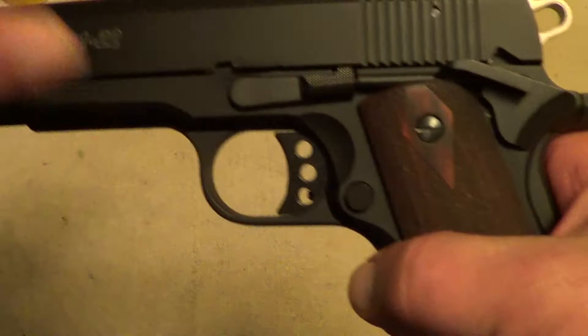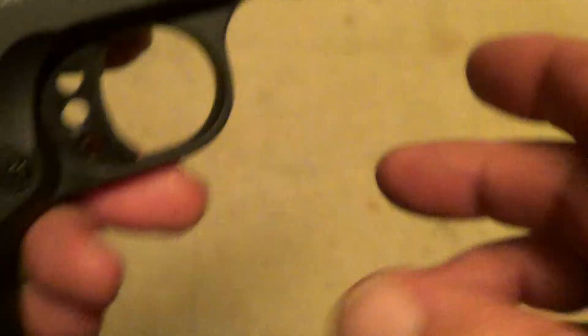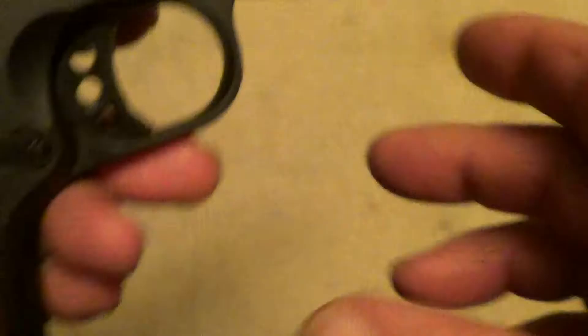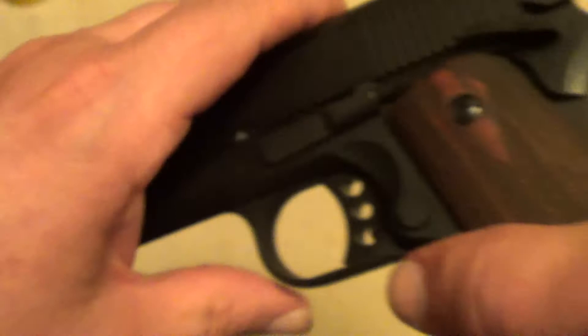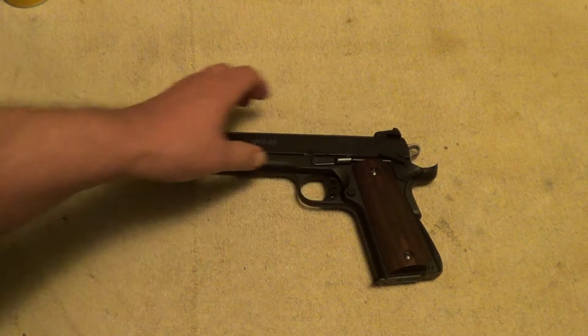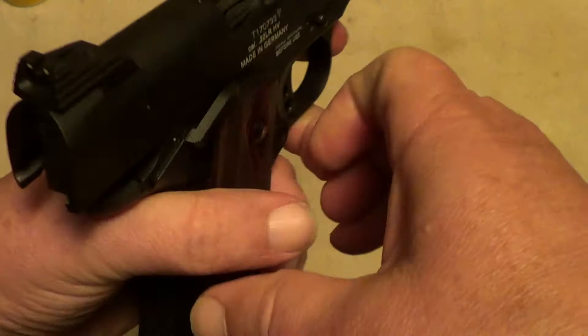This little Sig Sauer 1911-22 really does have the look and feel of a real 1911, except that it's not quite as heavy. You can get all these markings to show up here. These aren't actually made by Sig Sauer — I believe it's Walther that manufactures these, and they put various different names on them like Sig Sauer or Colt. But they're all basically the same gun. The internals are different than a real 1911; it's a straight blowback action instead of a toggled one like in a real 1911.